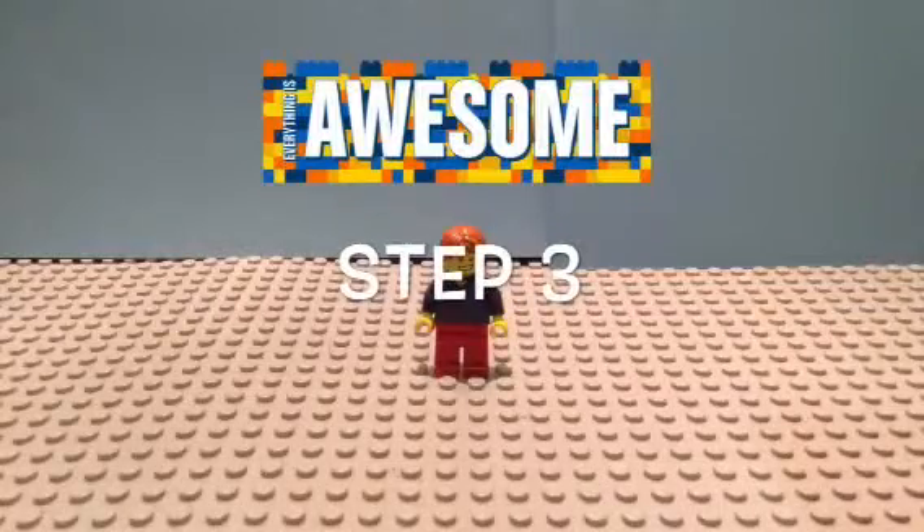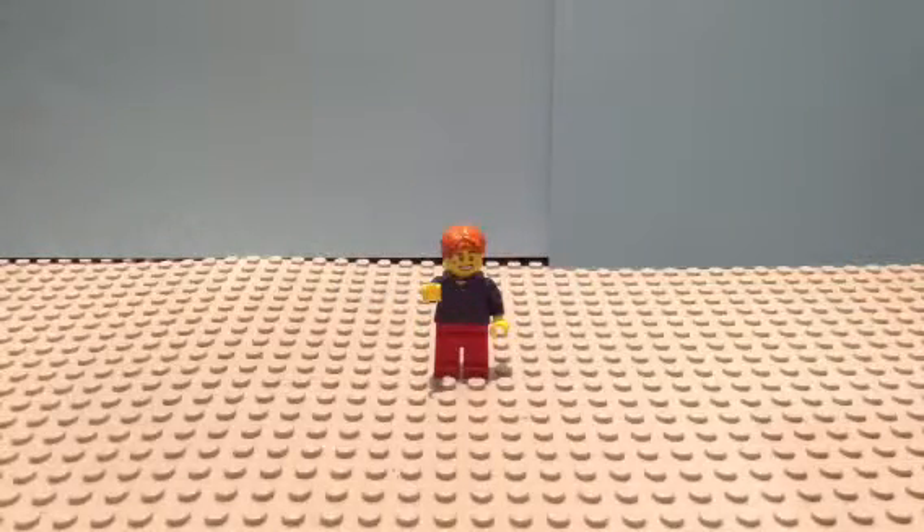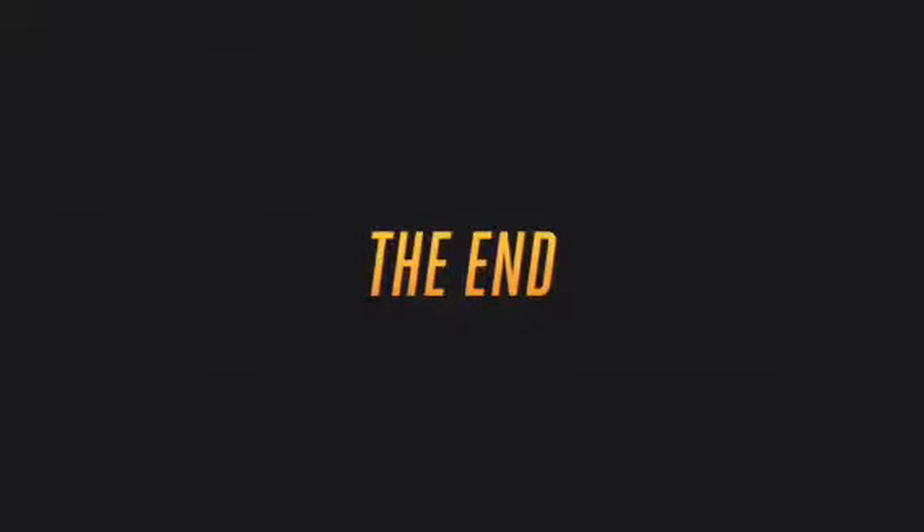Now that you know a little bit about Lego stop motion animation, you can start practicing at home. Now I guess there's one last thing to say. Lego for life!